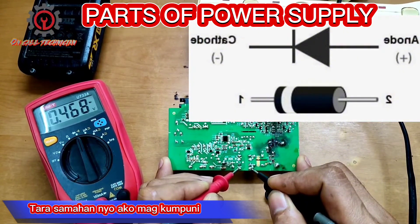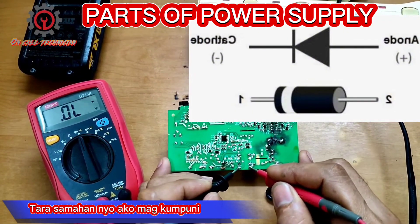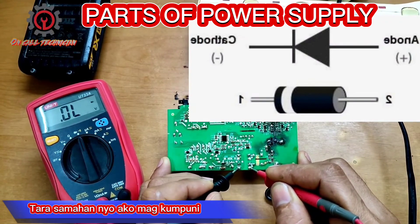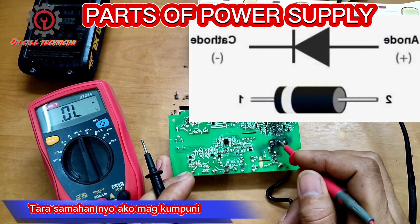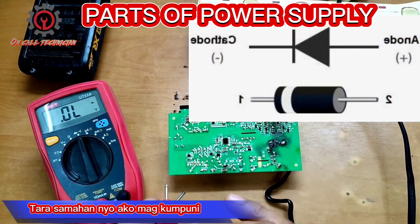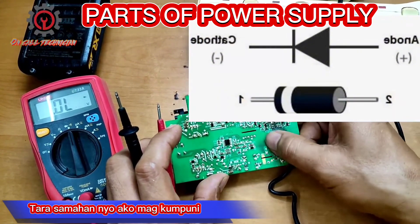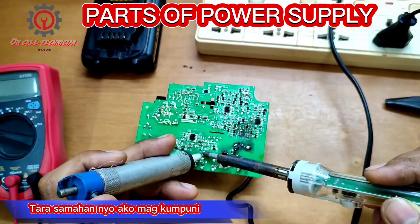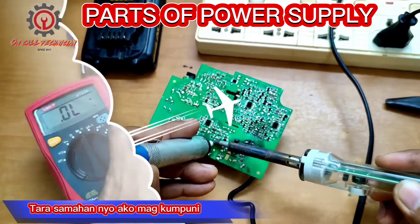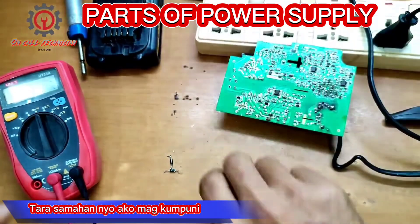This one is forward bias, and for reverse bias there must be no reading. So we got two busted diodes here — that's why the fuse here is blown up. We're going to pull this one out.